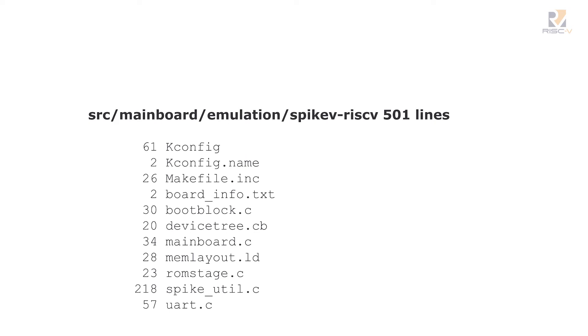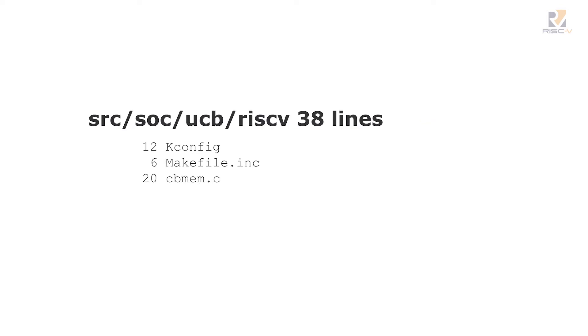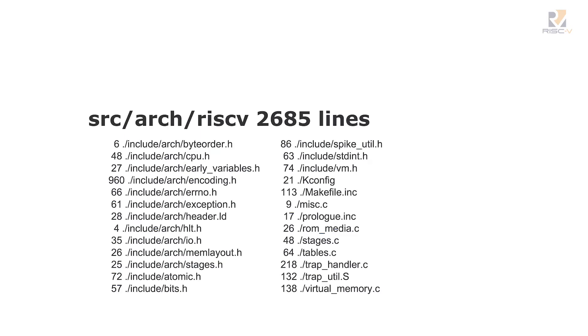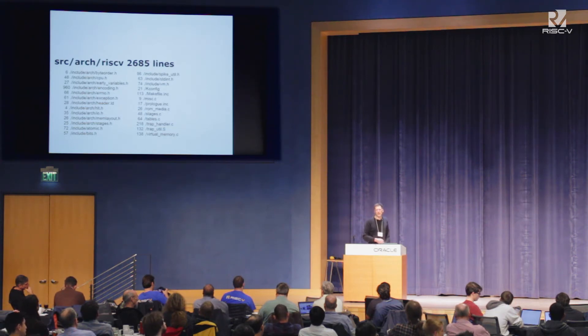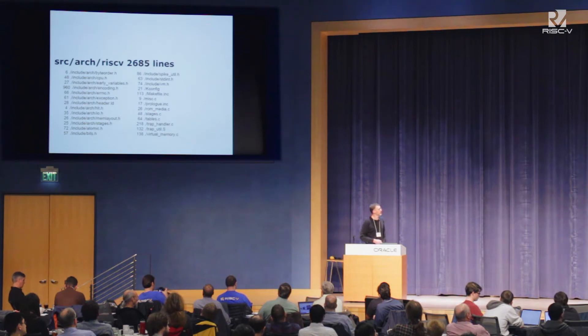The emulation/spike-riscv directory has just a few .c files, and spike_util is sort of how we talk to Spike to do things like serial I/O. The system-on-chip directory has almost nothing there — it's just some glue, but it would grow a lot bigger when we get to real hardware. The real meat is in src/arch/RISC-V — we have stuff in there like exception handling, the early assembly code which is usually about 10 lines, and the rest is C. One thing we do at startup is deliberately force a couple of traps to make sure our exception handling is working, because alignment trap behavior came and went as we were doing this project.